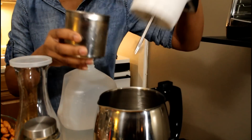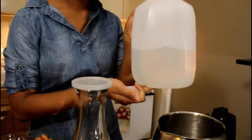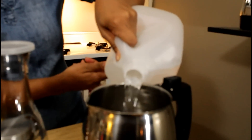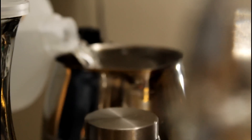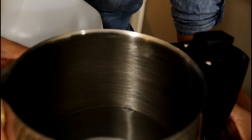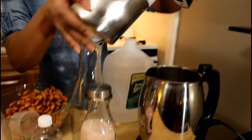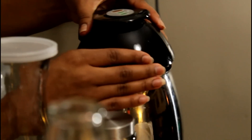Now we're gonna go ahead and grab the water and pour about 0.8 to 1.3 liters — closer to 1.2 would be perfect. When you look you'll see it's about three-quarters of the way there. Now we're gonna grab our head unit and secure it tightly onto the stainless steel chamber.